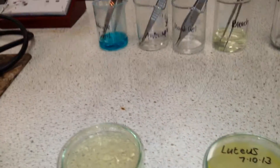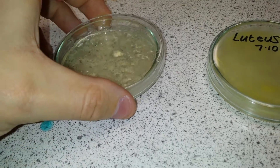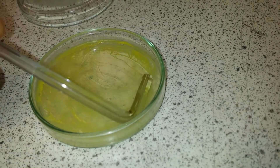You let the wand cool down in the air, then we take the lid off our dish. We go over to the Micrococcus luteus bacteria and take a swab from the jelly, working it all around.